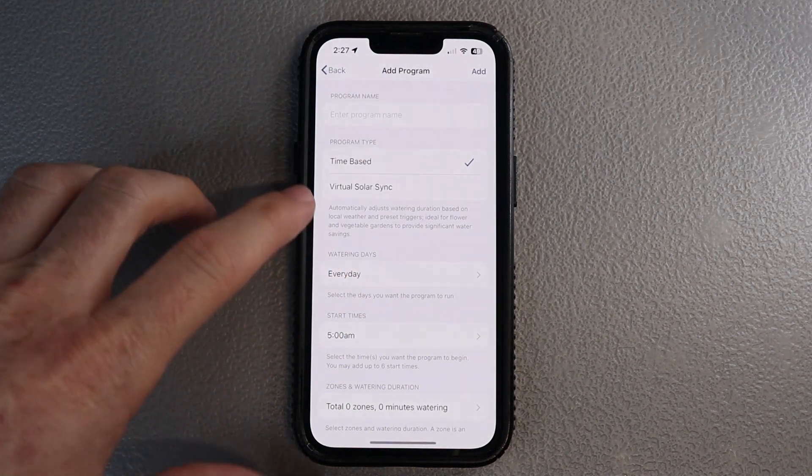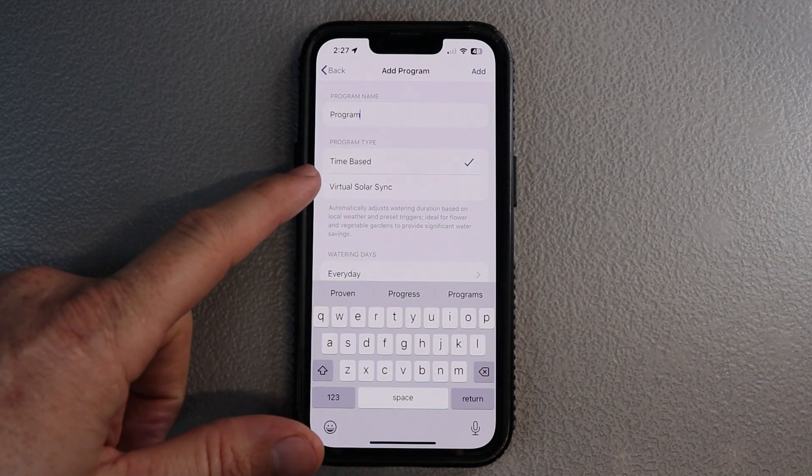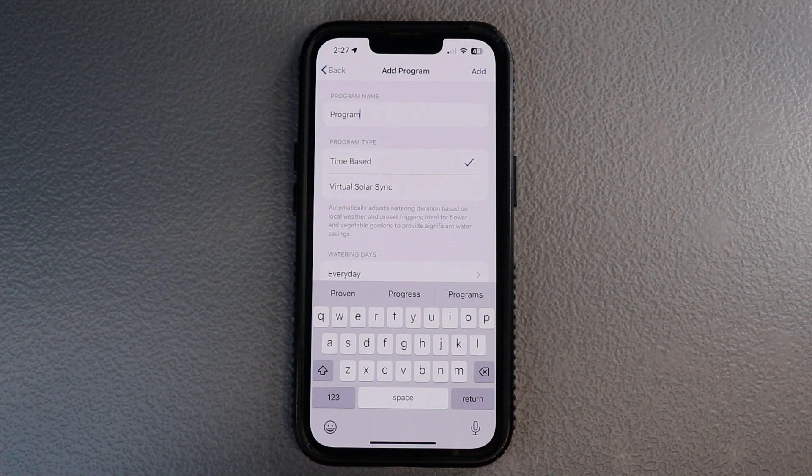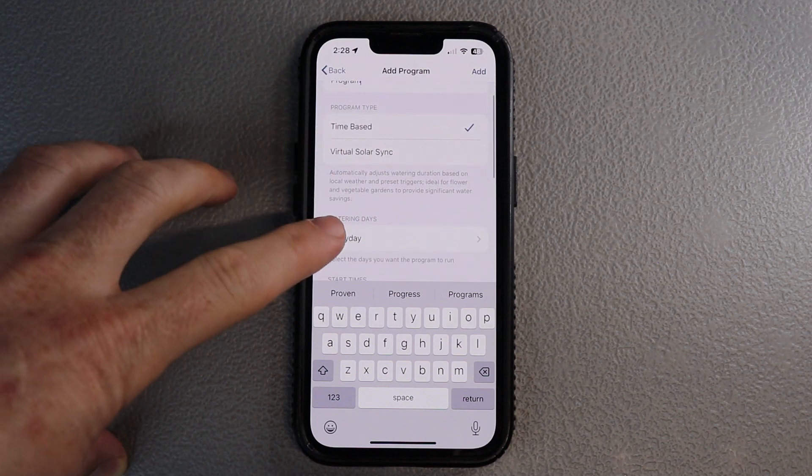So we're going to hit add program. You can name your program — in this case I'm just going to name it 'program.' Time-based and virtual solar sync are based on what you have on your controller. Virtual solar sync is a bit of an older option, kind of in place of rain and freeze sensors, and becoming obsolete — at least from what we see here in Texas. You need to know that if you have a virtual solar sync and you choose a time-based program type, it will not register and use your virtual solar sync the way it's designed to. We always install a normal rain and freeze sensor, so we use a time-based schedule.